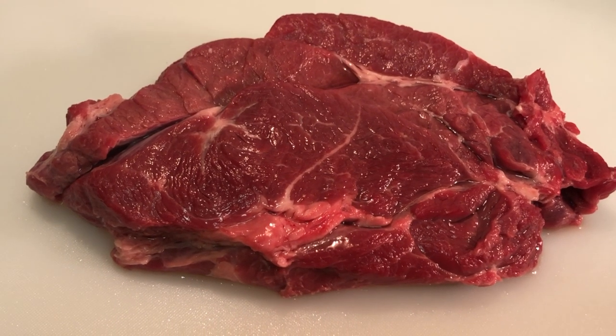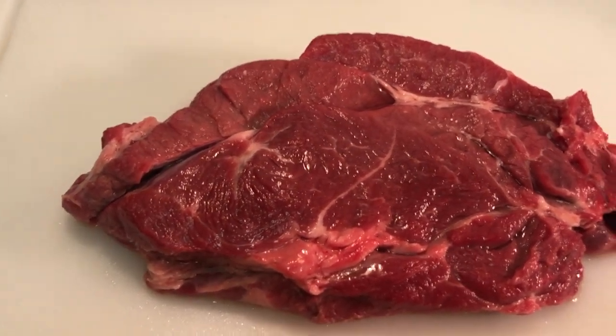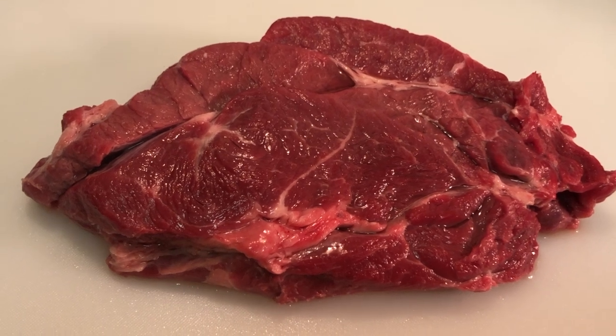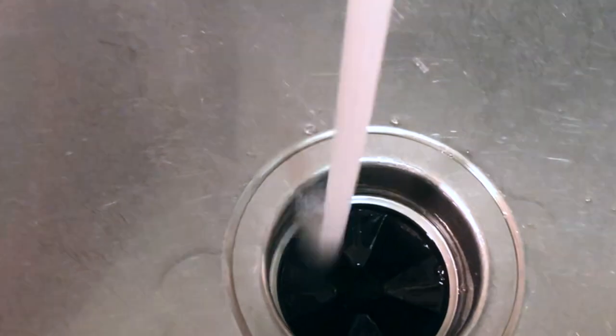You can buy your chuck pre-cut into cubes or you can do it yourself. Just remember to be careful with the knife — cut against the grain and then with the grain into one-inch cubes. Once you've finished cutting up your meat, make sure that you wash your hands before handling any spices or anything else.